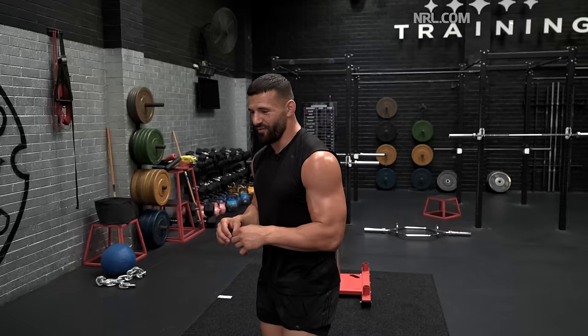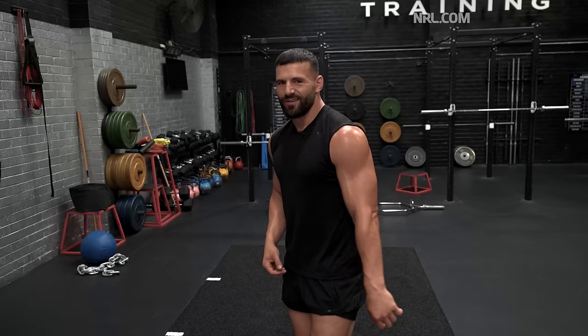Some shoulder stuff as well — lateral raises, front raises. I love tricep pull-downs with the rope, so you're pretty much targeting your whole arm. The older you get as a player, you definitely get a load management thing — it's not a great tag to have, feeling and looking old. But at the end of the day you've got to play smart. Pre-season is about being safe, increasing strength, getting faster, and ultimately having a good season after that.